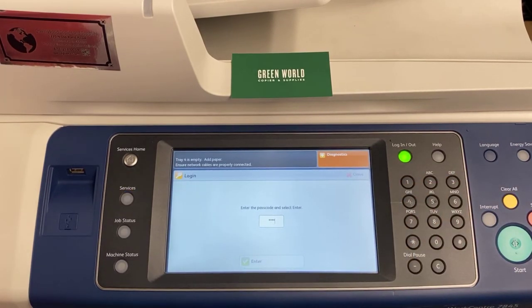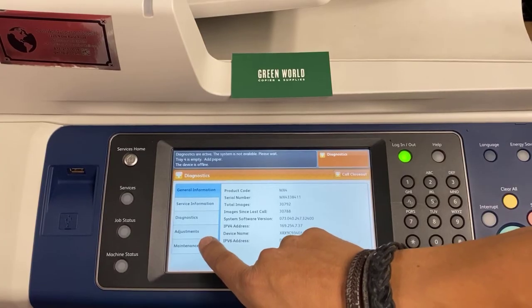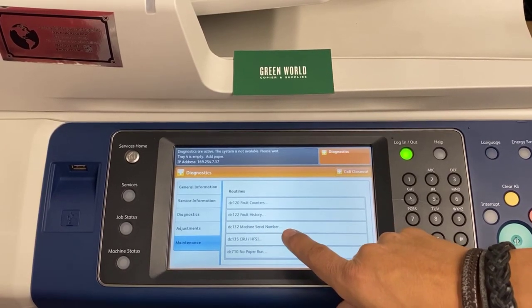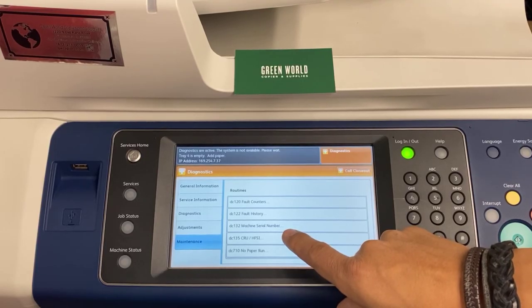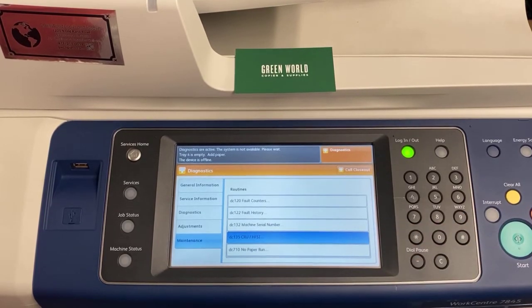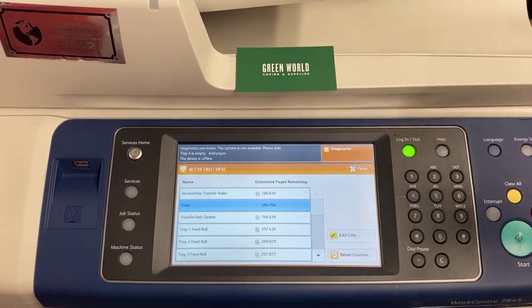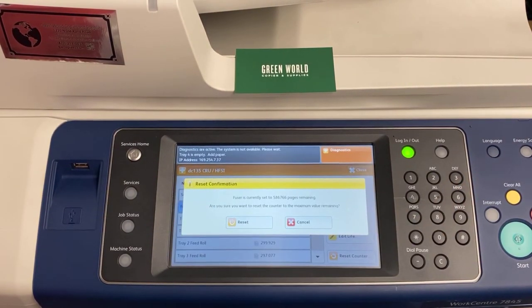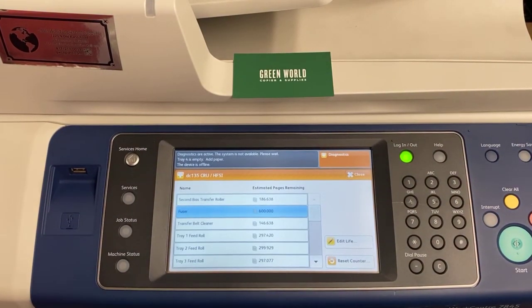Once you're in there, you're going to go under Maintenance. Once you're in Maintenance, you're going to go under DC-135-CRU-HFSI. Click that one. Once you're in there, you want to look for the one that says fuser. You click on the fuser one, and then you hit Reset Counter. You go ahead and hit Reset, and it'll reset it for you.